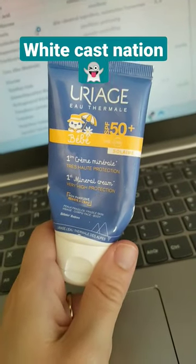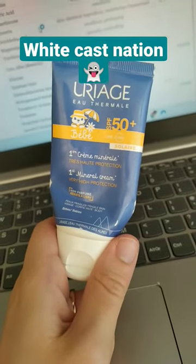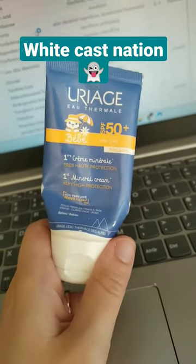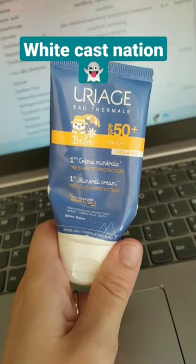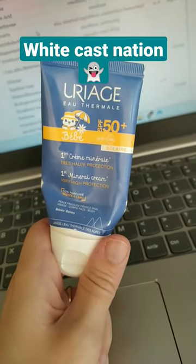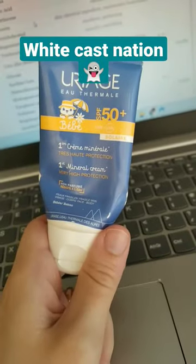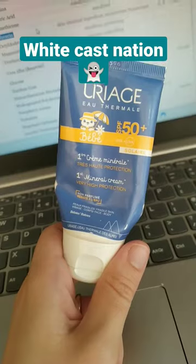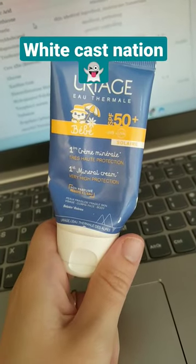I wanted to try a mineral sunscreen, so I'm trying the Oriage Baby First Mineral Cream SPF 50. I really trust this formula when it comes to sunscreen, and if you're using it on your baby I would 100% recommend it. But this is really pasty,